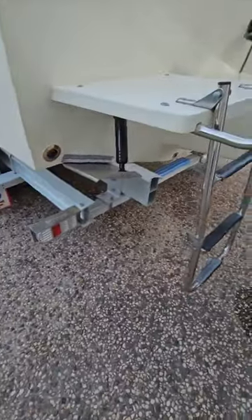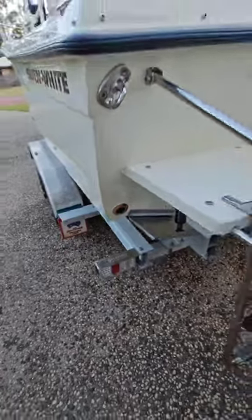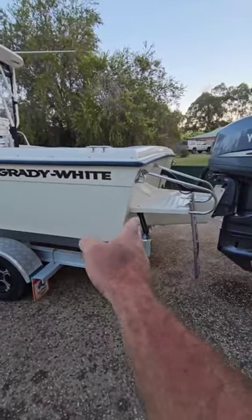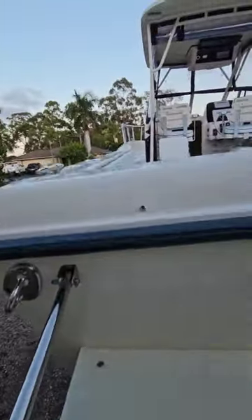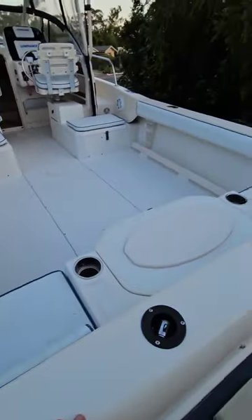We've got trim tabs there. You can also see there's a self-draining deck. This boat is about 6 meters up to 6.8 meters, and adding the motor it's about 7.2 meters. The boat is quite wide — this is an American boat, so really wide.